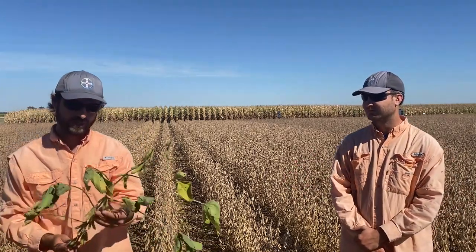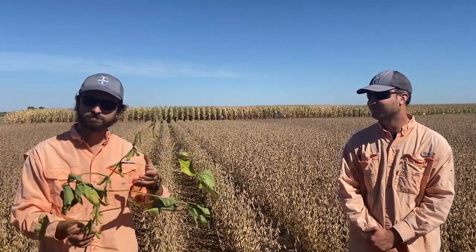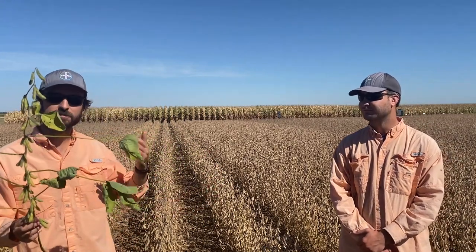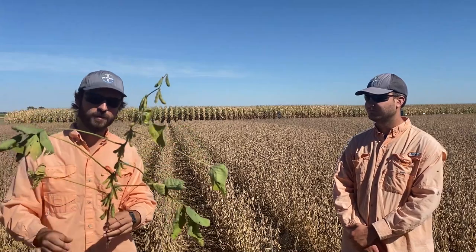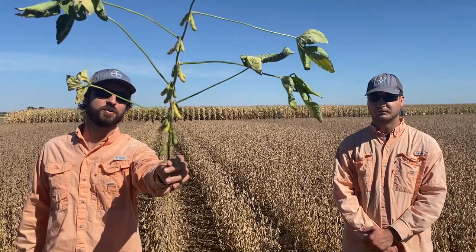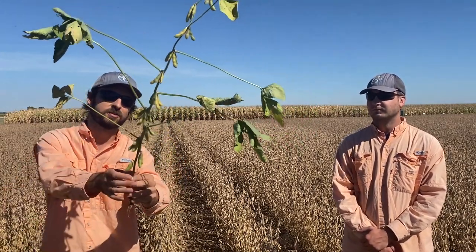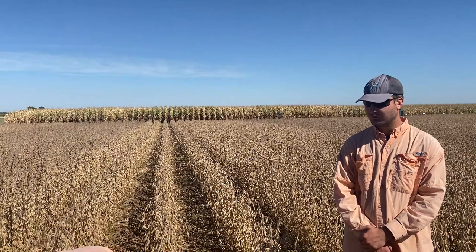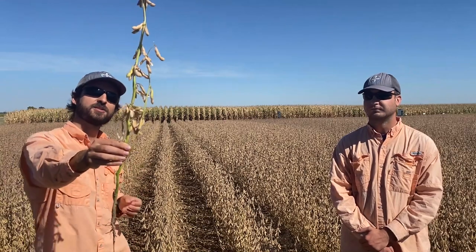Around the fields here, not only in the Learning Center but throughout the state and country, we have different maturity groups and different planting dates of soybeans, and we have some examples here to show you. As you can see, this plant here is pretty green — it's about our sixth growth stage, so this plant still has ways to go before we consider harvesting.